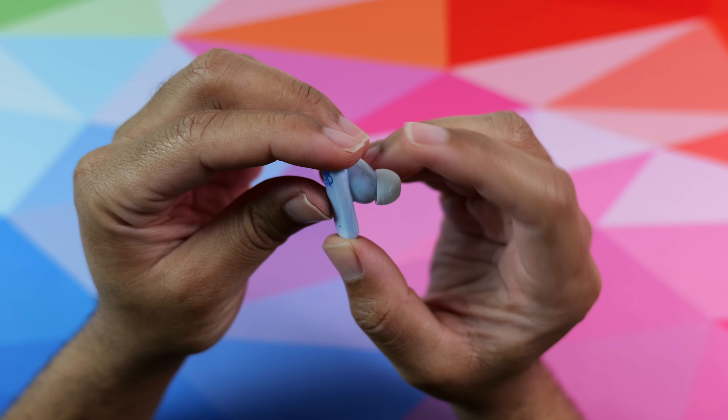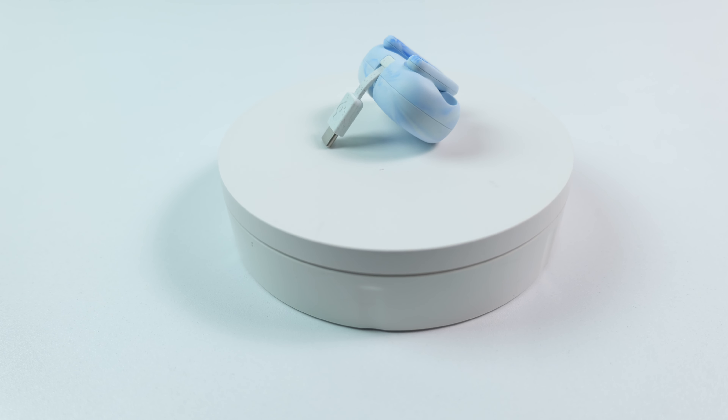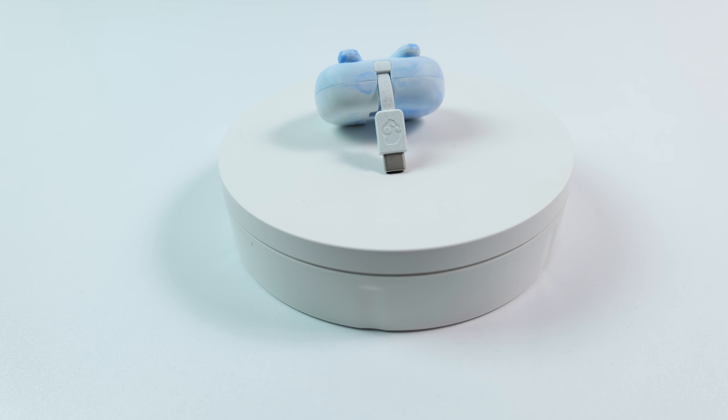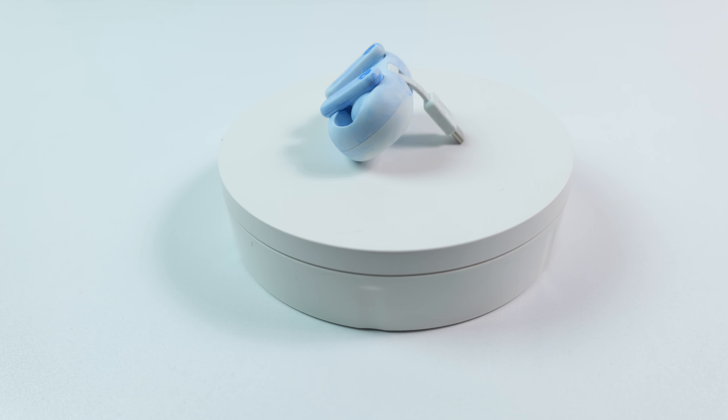I did have to reposition them once or twice during my 30-minute jump rope workout, but that was only towards the end when I started sweating pretty heavily, which really is not that bad at all in comparison to other similar earbuds that I've tested.